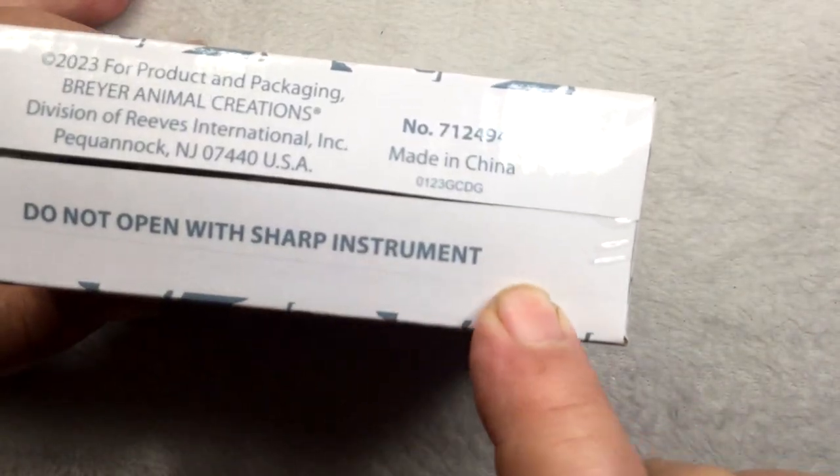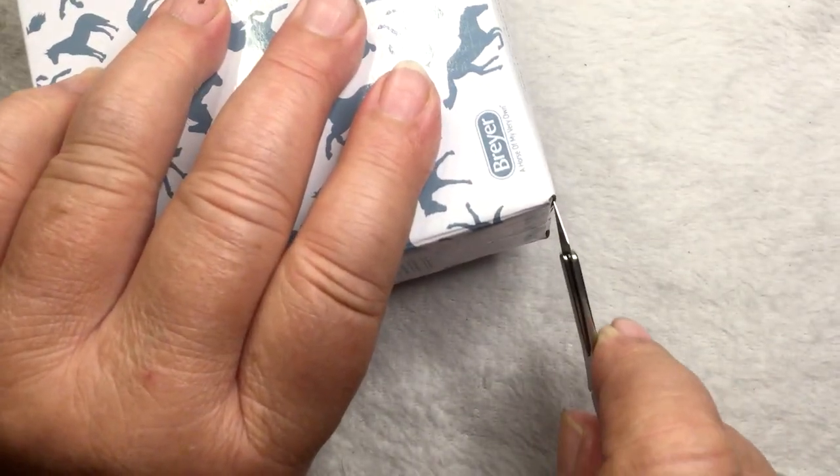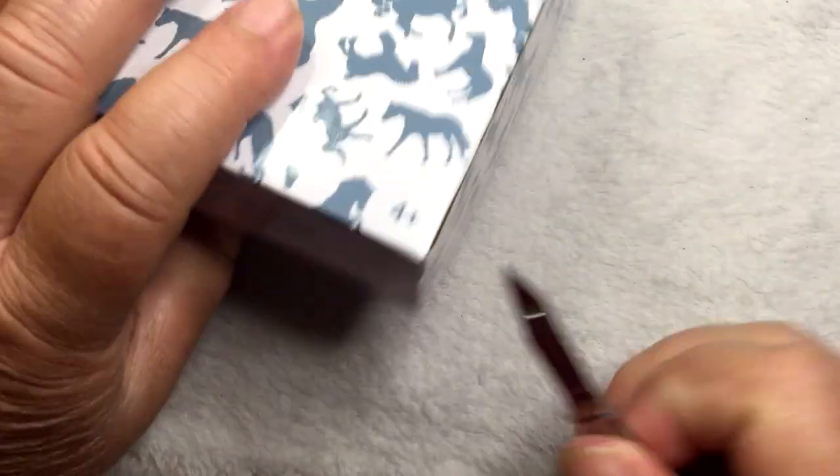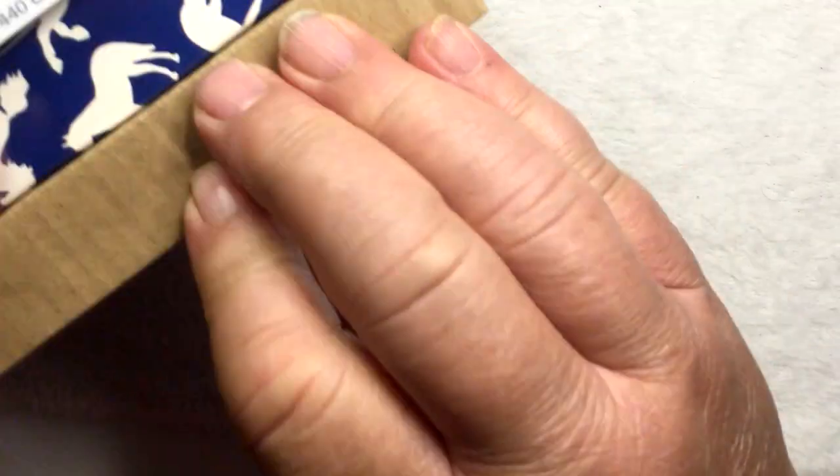Do not open with sharp instrument — so I'm going to get out my blade. Now I'm going to stick it in very far. And the outer box opens up to an inner box.